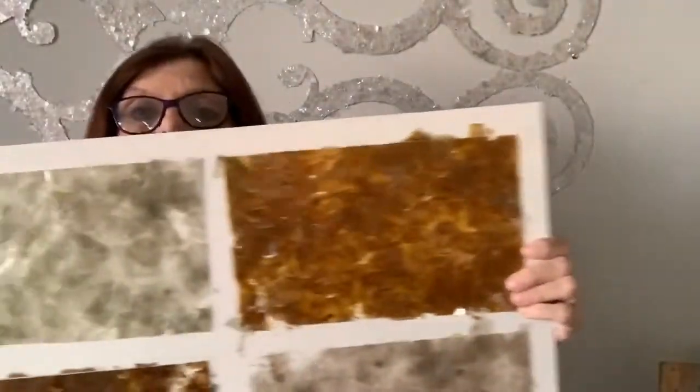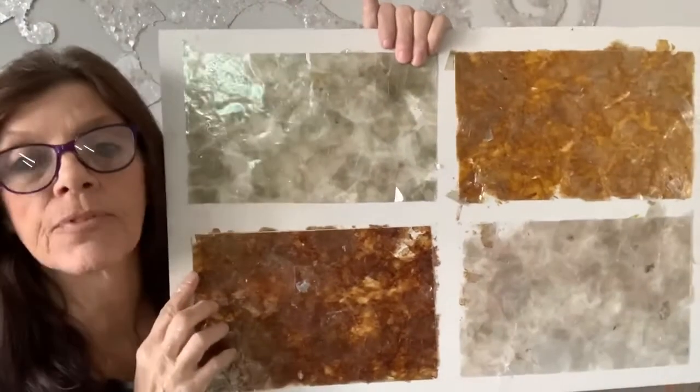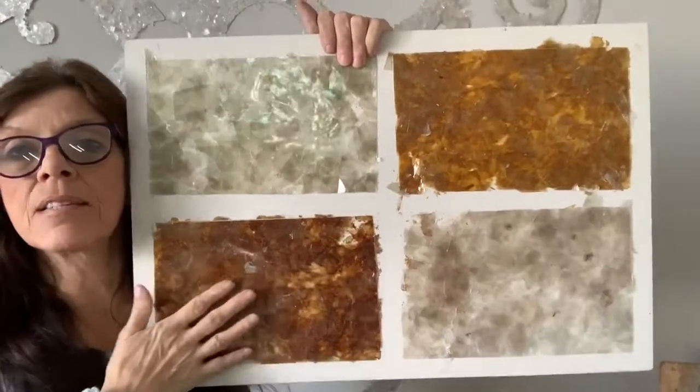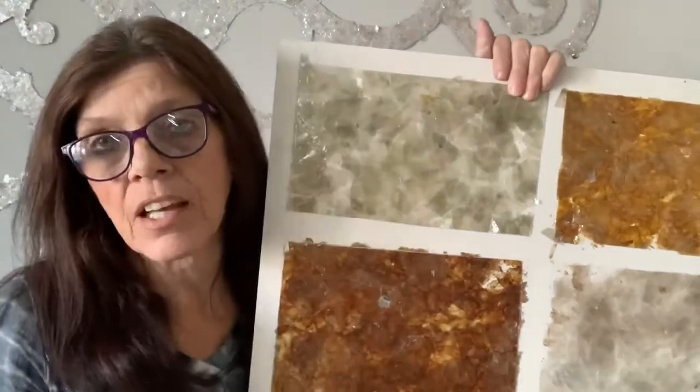For example, if I brought a finished sample into my client's house and they said it doesn't do anything for me, I can say, but this is Mica. And they'll say, what's Mica? And then I had to kind of go backwards in selling it.